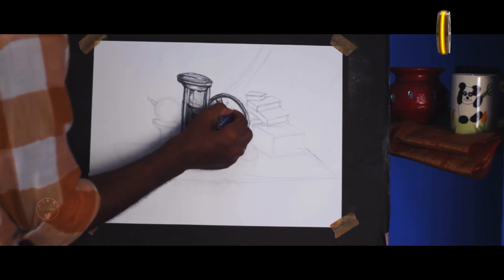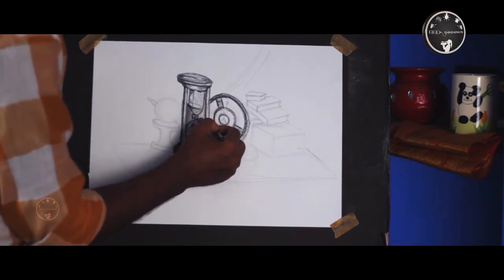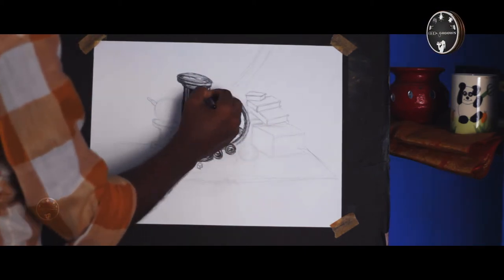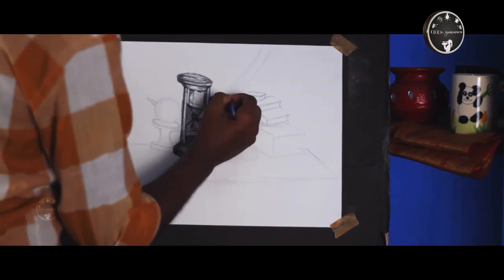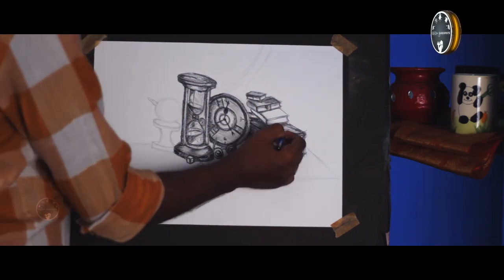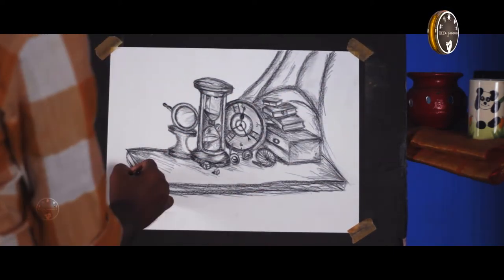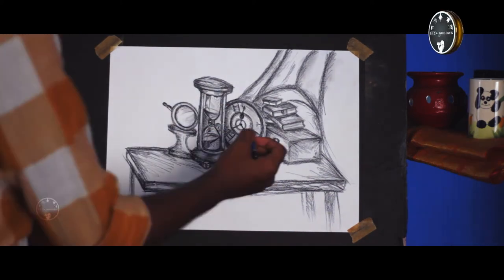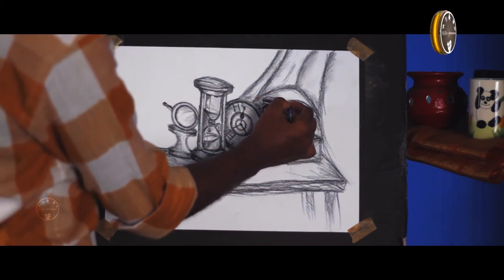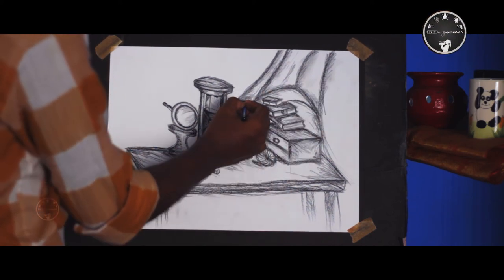I am very proud of my drawing. Now we have to finish the setting — the depth of the field is very attractive. We have to store the outline; it is very dark and it is very easy to do.